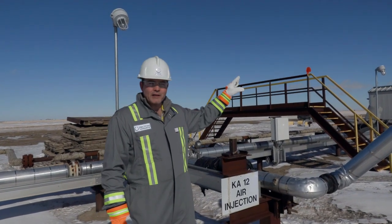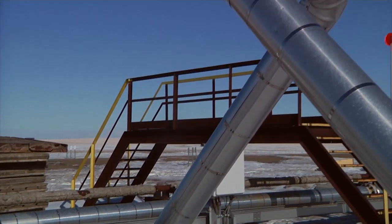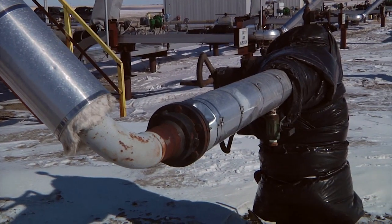The air is compressed over at that facility in the distance, comes down this manifold, and is divided into these air injection wells — like this one here — where it goes down at high pressure to a depth of about 800 metres.